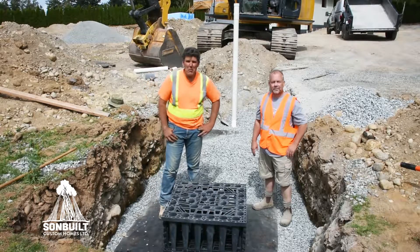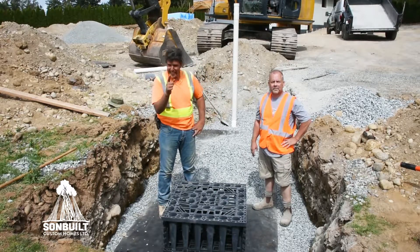Well thanks a lot Dean. So remember, if a new home is worth building, it's worth building right.